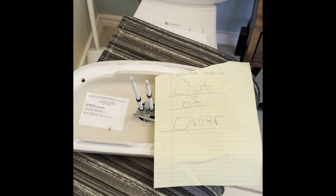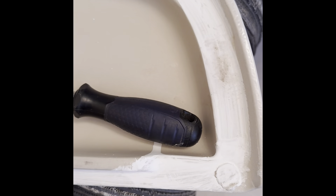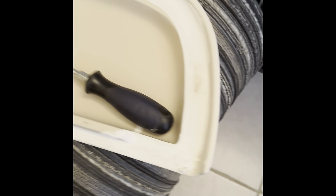This is a toilet that is out of order. You're out of order. This whole toilet is out of order. I'm out of order. This court is out of order. This entire toilet is out of order. That's my reference.